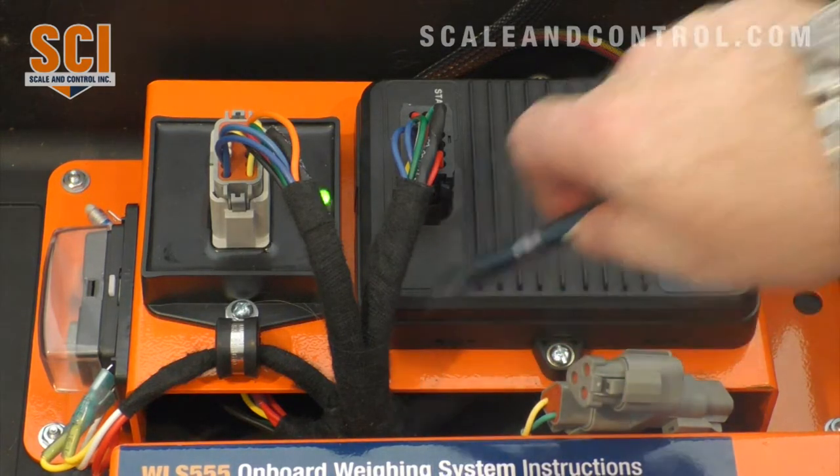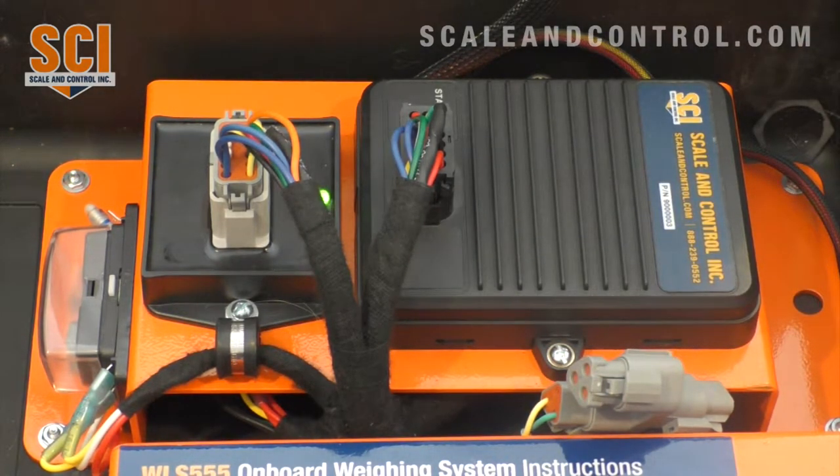This is our wiring harness. We supply one or two pressure transducers that would connect to the hydraulic lift circuit. From there we run an electronic cable back into this harness, and then we carry on with the calibration process.